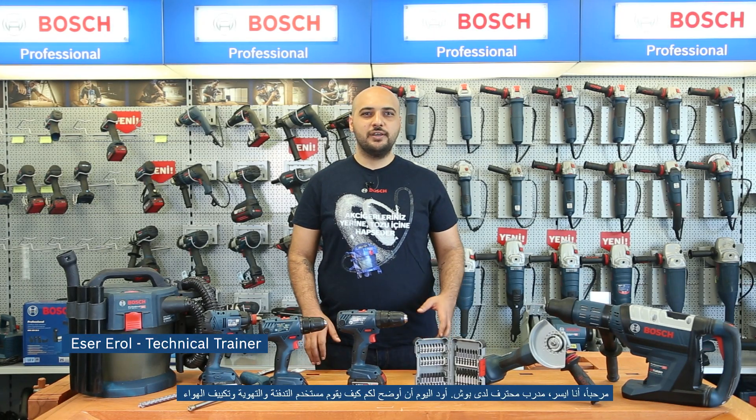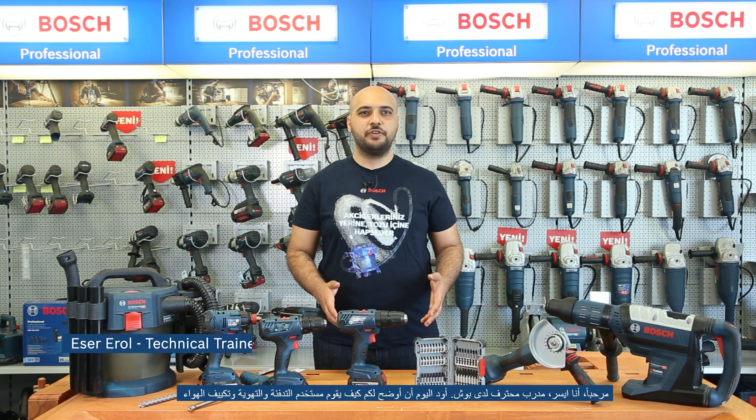Hi, I'm Esher, Bosch Professional Trainer. Today I would like to show how a professional HVAC user installs an air conditioning system using Bosch Professional tools.